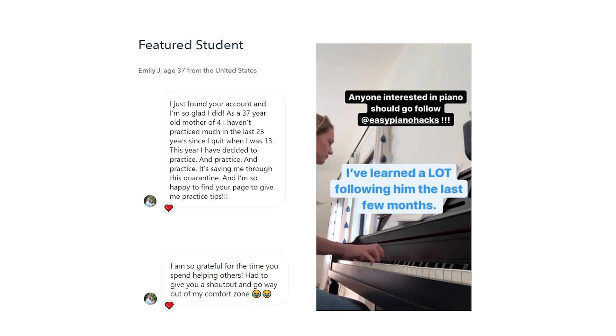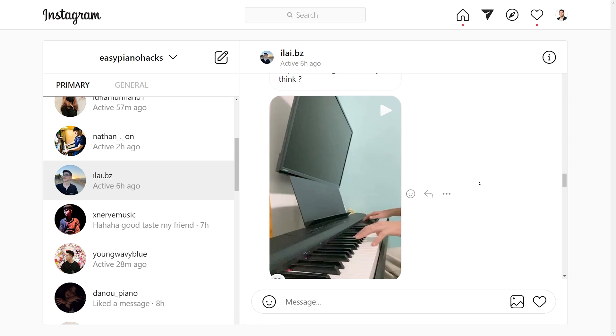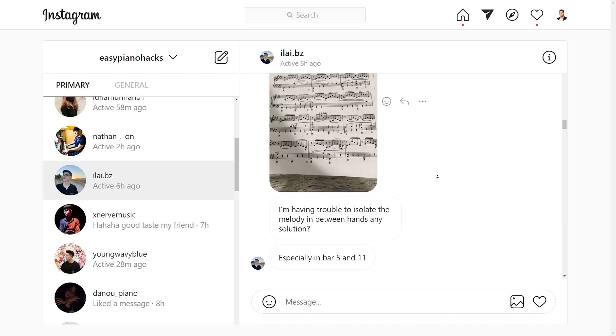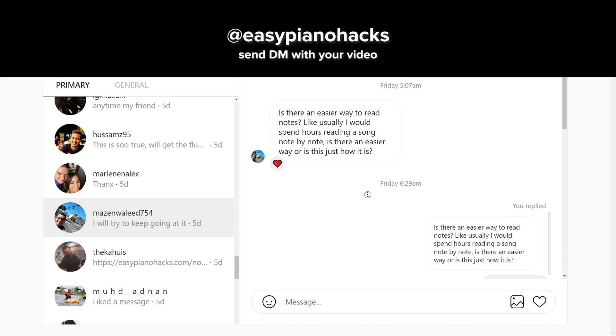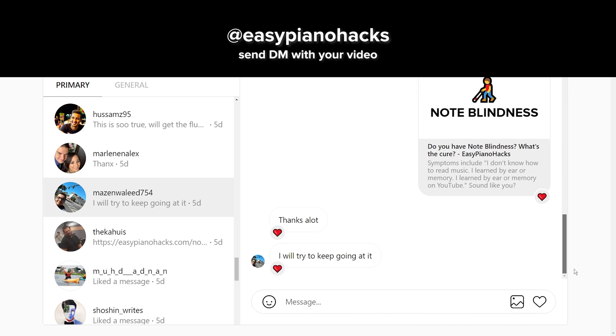So glad to see somebody using the metronome and playing at a speed they can actually manage — not too slow, not too fast, just the right amount. If you want to be featured in the next video with your piano playing, send me a direct message on Instagram. I answer questions all day, every day, so if you want me to see it, tag me in your stories at Easy Piano Hacks. Ask me any question you want about any piece — how to practice it, how to correct things, how to fix things. Think of me as your friendly neighborhood piano teacher.